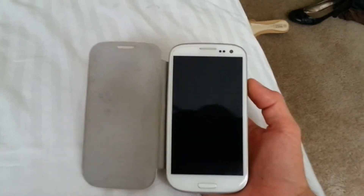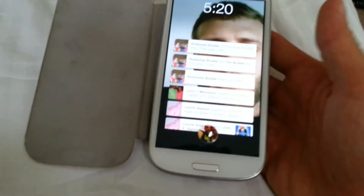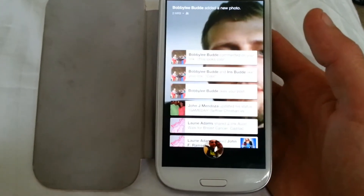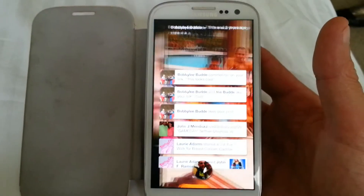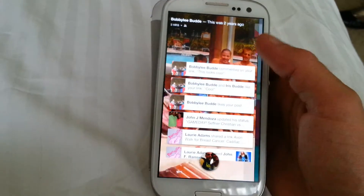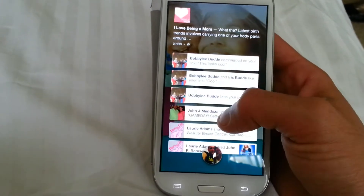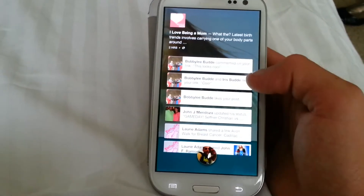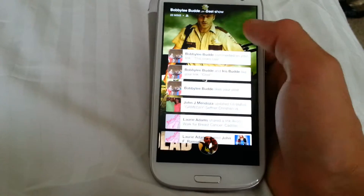What's up YouTube, this is Bobby Lee and I am doing a video on the new Facebook Home. This is my Galaxy S3 — I also have it on my Note 2 and will do a video on that after this one. Here it is, Facebook Home. This is actually my wife's phone, so it's her Facebook, but you can see we've got everything here with the notifications and all the good stuff.